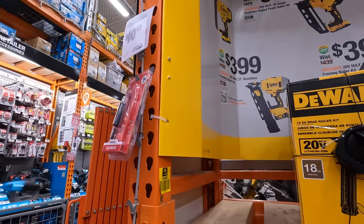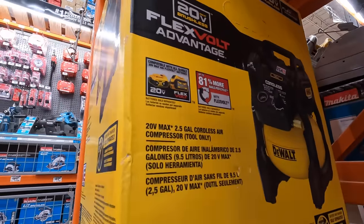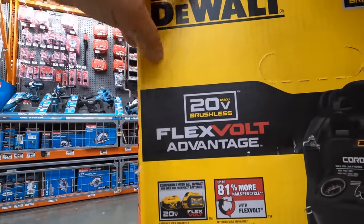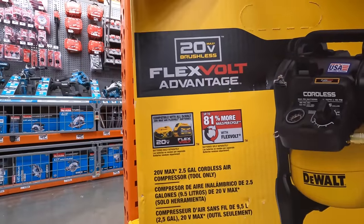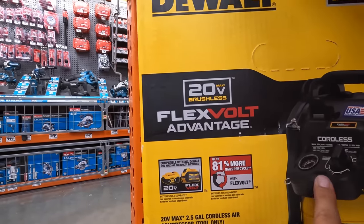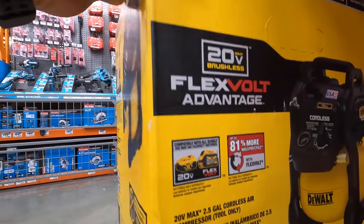Not too shabby. Does this come with a battery? It takes Flexible Advantage. Why put this for Flexible Advantage if it's a 20-volt tool? That doesn't make sense. It's not like if you put the Flexible Advantage battery in it's going to turn this into a 60-volt tool. It doesn't make sense — this works with any other battery in the arsenal. It's crazy.